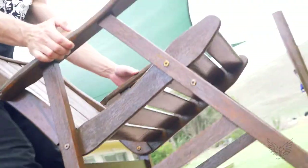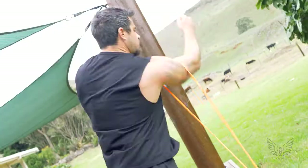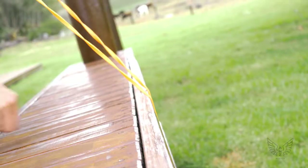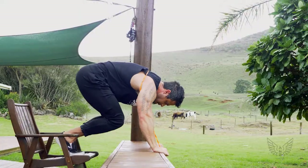First, position the chair nice and close to the ledge. Anchor the resistance band to some point below the ledge. Secure the band around your upper back and under your arms. Position your hands on the ledge shoulder width apart, feet on the chair and hips high.